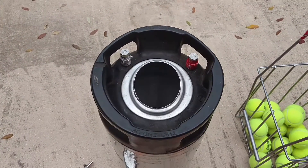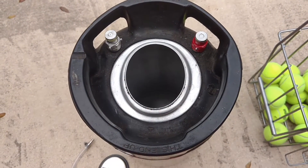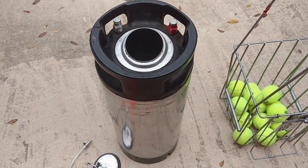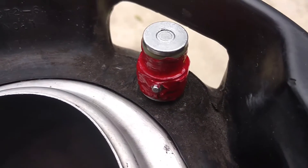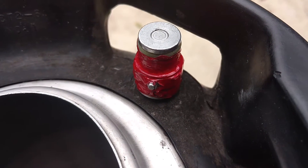The corny keg is essentially a beer keg that allows you to homebrew beer. I got this one used at a local beer supply place for about $40. This one has a pin lock — notice the pins on the connectors. That's what holds the connector on there.